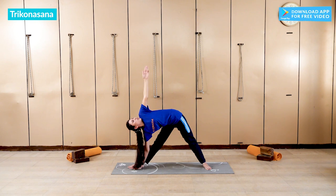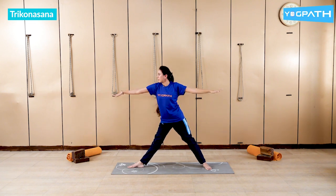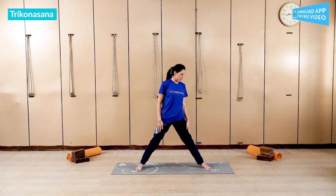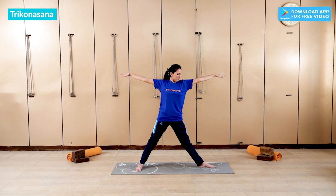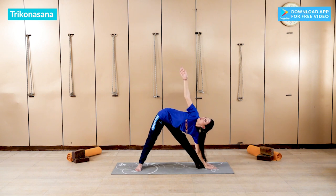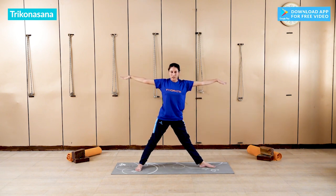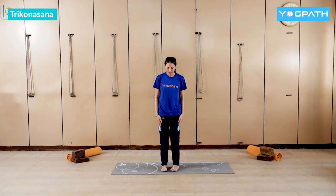3, 4, and hold. Then again inhale and we are going to do the same posture on the other side. Again raise your arms up. Then inhale and exhale down. Look up. Then inhale up and exhale down.